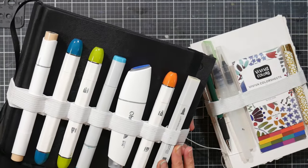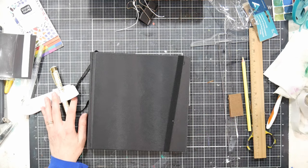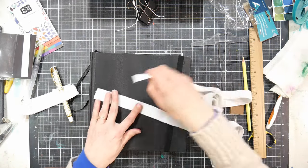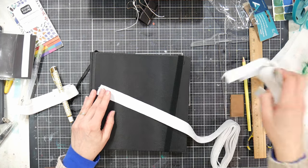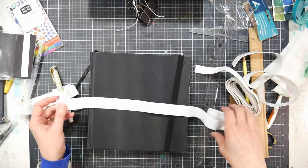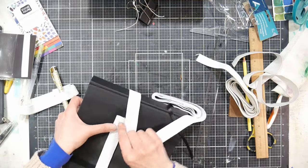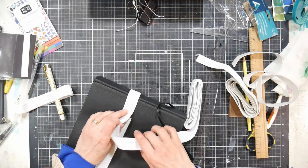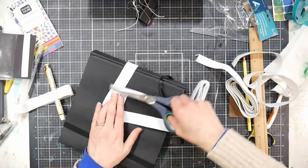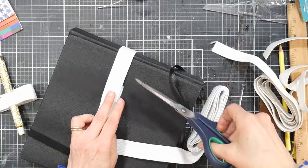Without further ado, let's get to it. I'll use my Ohuhu sketchbook and do a marker strap. What you're going to do is take your elastic — I happen to have two kinds that are slightly different sizes. These are about two dollars a package from the sewing store. You want to wrap it around whatever sketchbook you want to use, not stretching it, just wrap the bottom layer around and snip it right where it meets.